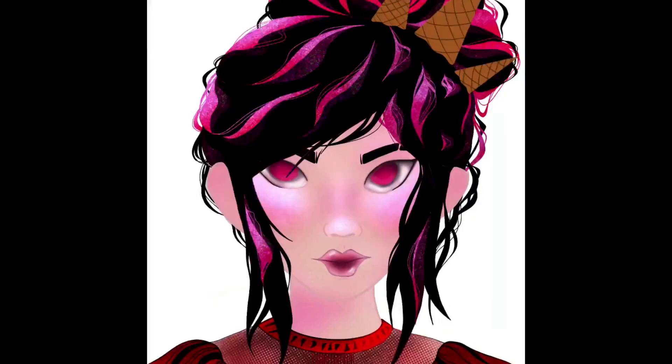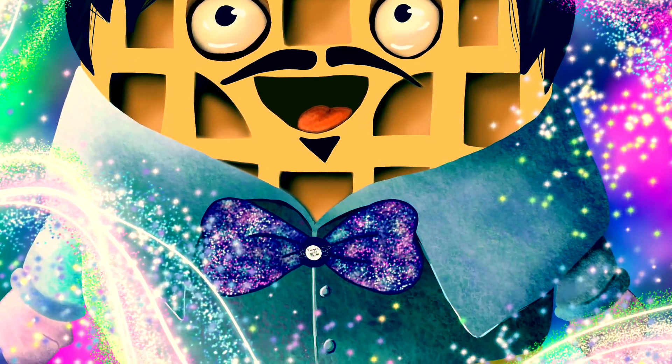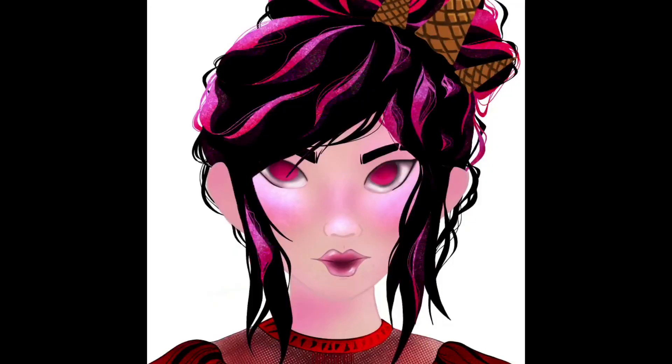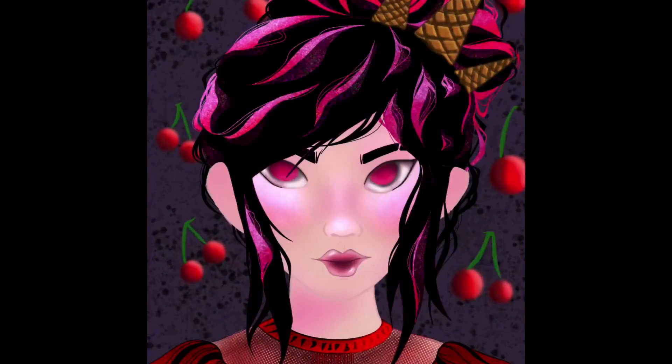For the waffle cones that was really fun because I had made a profile picture for my fiancé — I was in the process of making one and his username has waffles in it. I tried to make a waffle person but he didn't really like that so I moved it to something else, but the experience of making waffles helped me with the waffle cones. Then I did the cherry background and messed with a lot of filters on that — it was so much fun to actually make the cherries and the whole process in general was really fun.